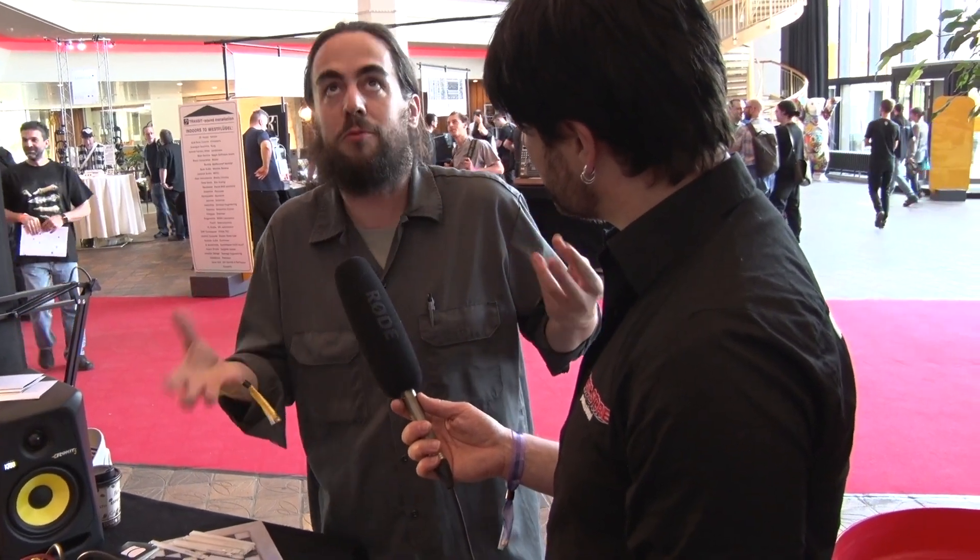Our module line is basically focused on what we call intuitive sequencing — that's how we started. I'm a musician first before being a manufacturer, and I was finding it hard to sequence with a very ergonomic interaction with my modular, so I started making modules to get back the good interaction I used to have with my guitar and keyboard. Intuitivity and ergonomic use are our main focus.